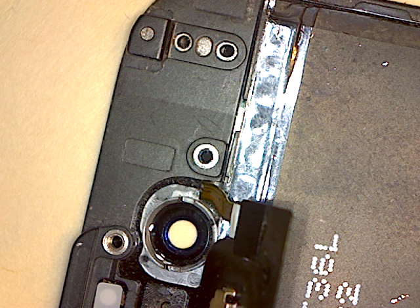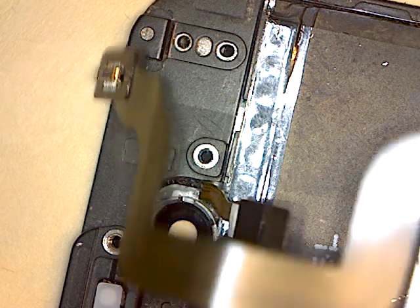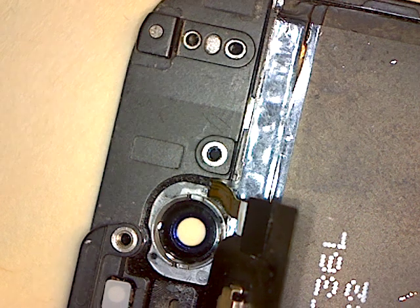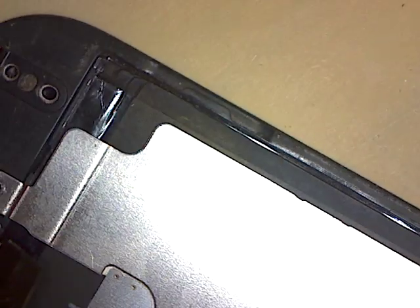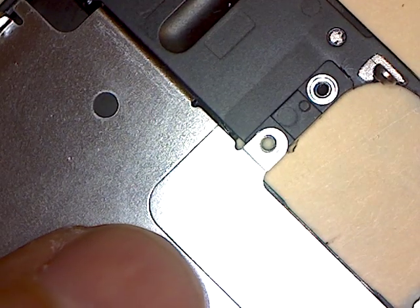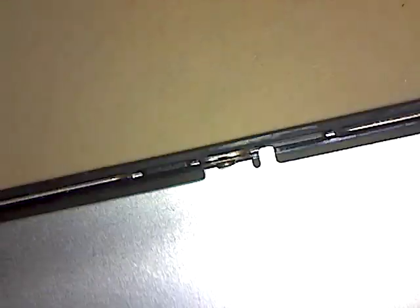Maybe if I didn't have it upside down — there it goes. Look at that, got that back in! Wow, I'm going to continue and see if I can get this put back together again. Let me stop and put my — I'll put my six screws back in to hold that backing in place.